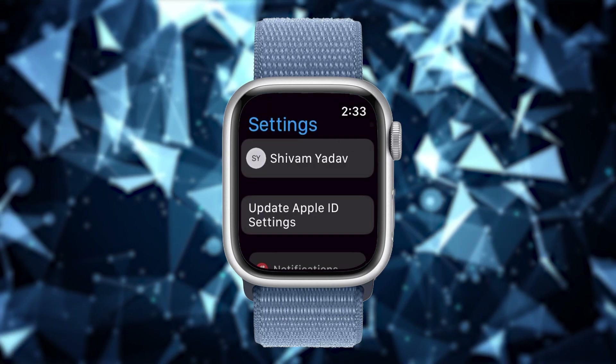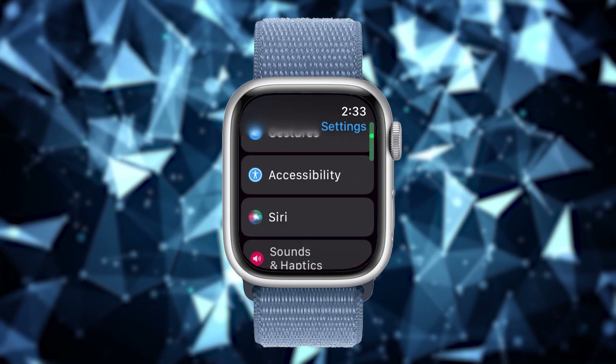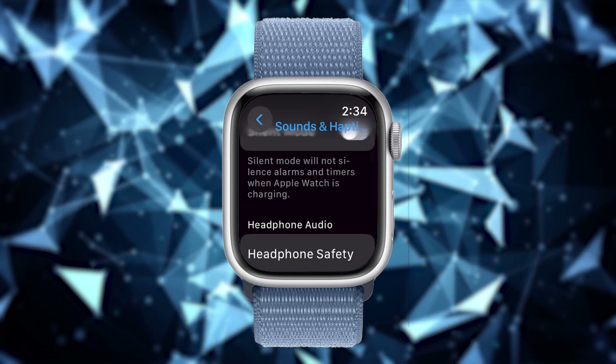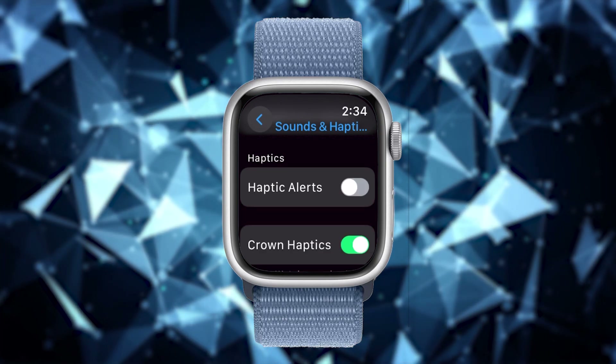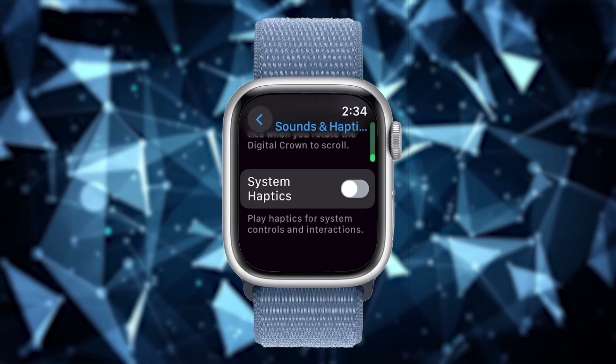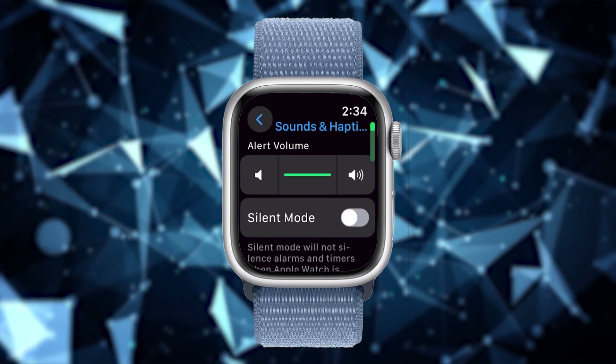Let's start with the first setting: turn off haptics. Whenever you engage in an activity, the watch sends you a haptic or a vibration. A small motor inside your Apple Watch Series 9 consumes some battery every time the watch sends you a haptic. You can disable this feature to increase the battery life. To turn it off, go to Settings, scroll down to Sounds and Haptics and tap on it. Scroll down again and disable haptic alerts by tapping the toggle button. Below this, you have the crown and system haptic — disable both by tapping the toggle button. You can save lots of battery with this setting.